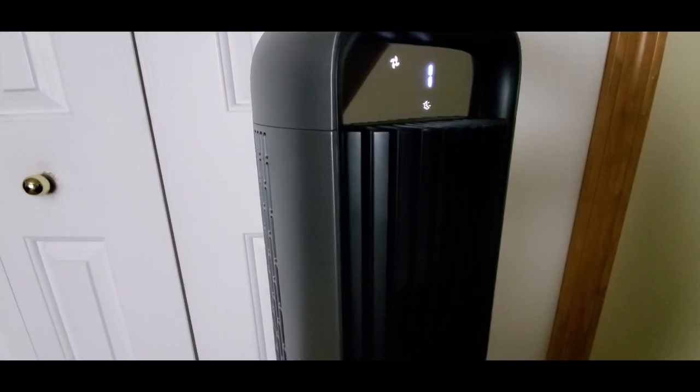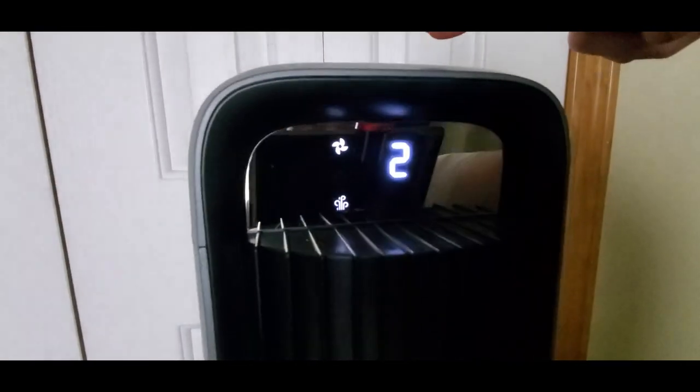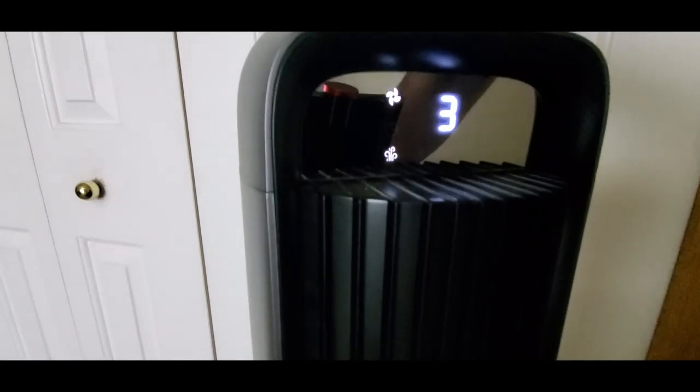Dorm room too. You can change the speed, and there's like night breeze, auto, and there is a cooling blast - whatever you want to call it. Then you change speed: one, two, three. You know, you can make it stop by pressing that button.